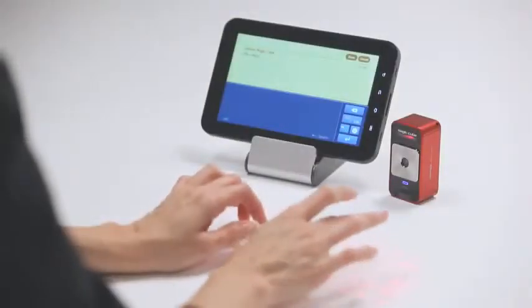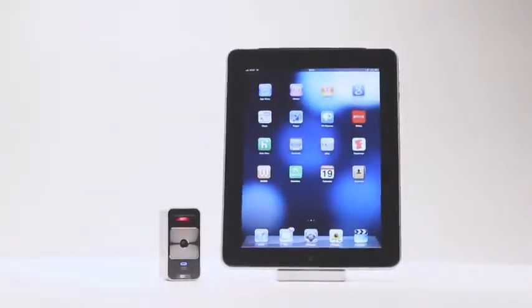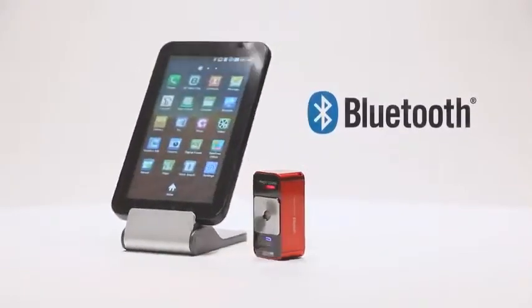It's compatible with the latest mobile devices, including the iPhone, iPad, iPod Touch, and many other mobile devices that support Bluetooth HID without installing a driver.